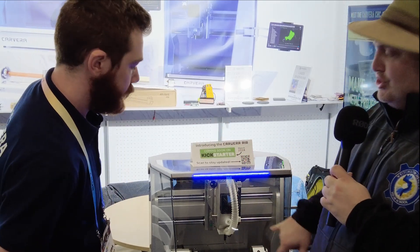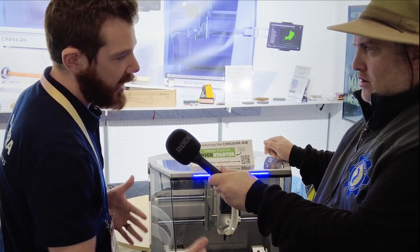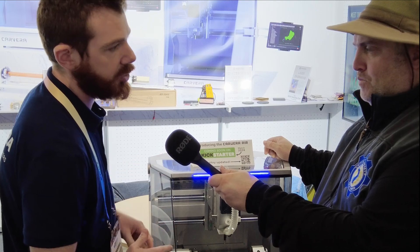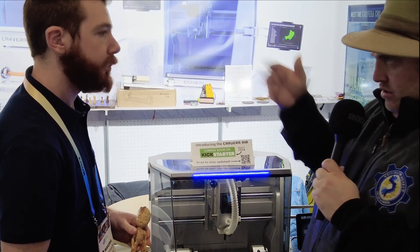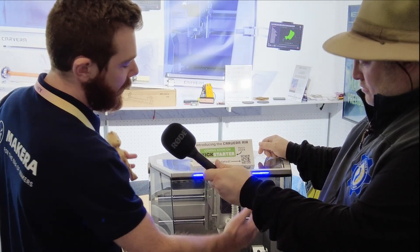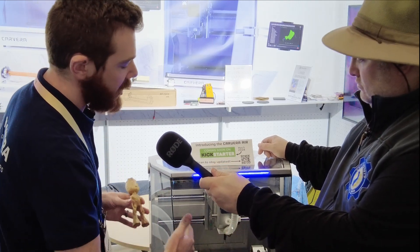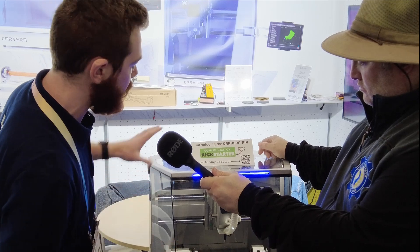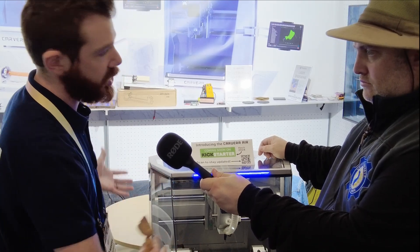What is the build size, the working area? We're still adjusting this, but it's going to be approximately 10 inches by 8 inches by 4 inches or so. How does that differ from the Carvera? It's about 1.5 to 2 inches smaller all the way around. Even though the box and actual footprint of this machine is much smaller, the work volume is very close, because we're able to remove the vacuum and the tool changer, giving you almost the same build volume in a much smaller enclosure.